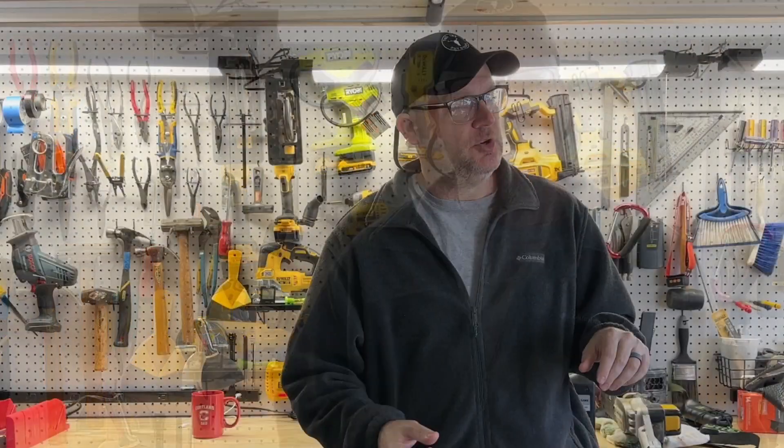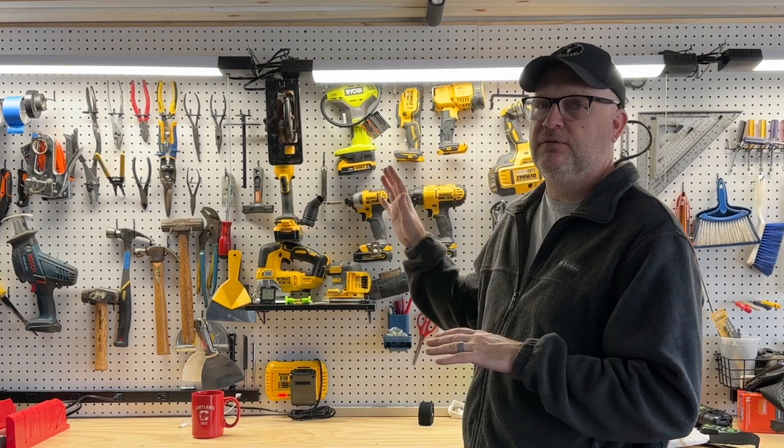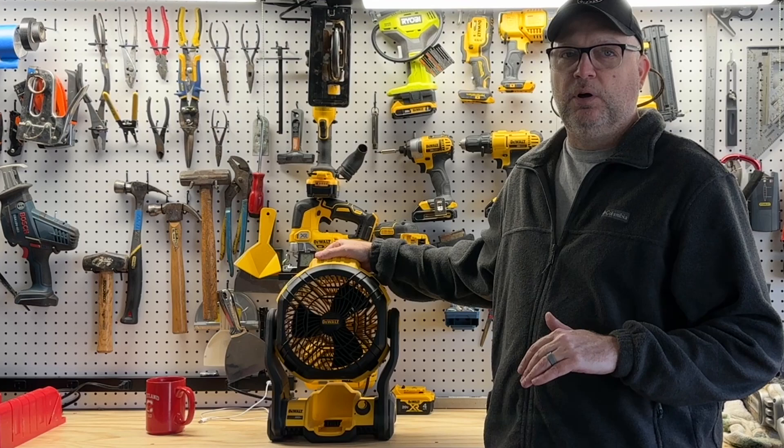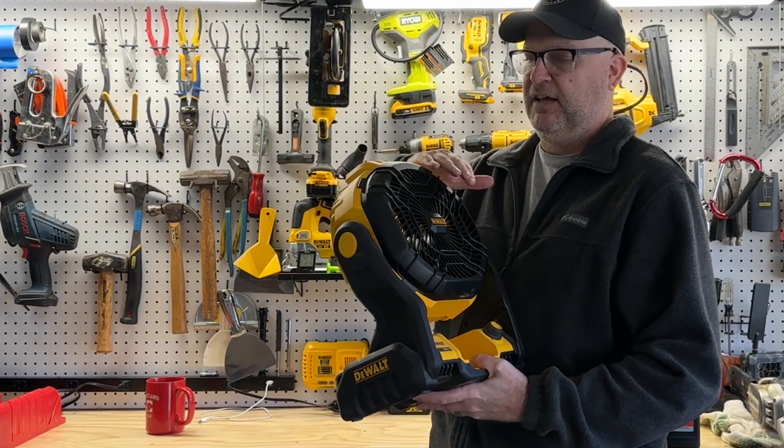Hello, my name is Rich and I do product videos for Amazon to help you make informed decisions about purchases. I'm going to take a look at some DeWalt tools here. I've had all of these tools for well over a year. This is the 20 volt job site fan — another one of my favorite DeWalt 20 volt products.